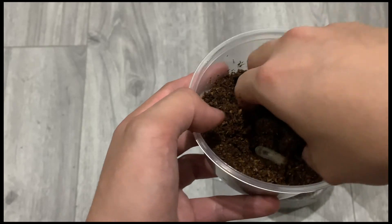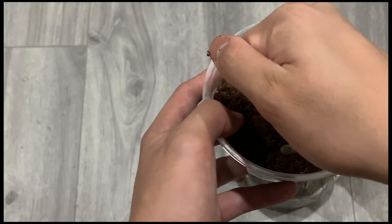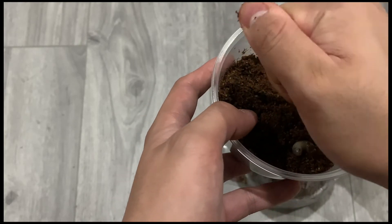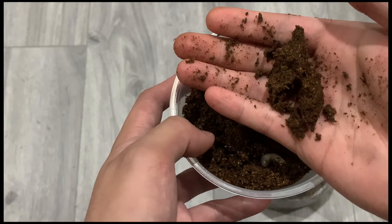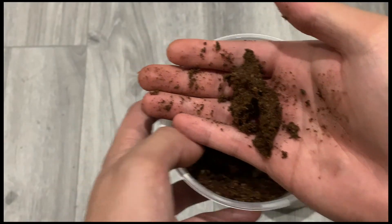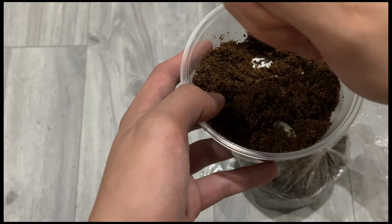Also, the substrate has to be moist. How can you get the perfect moisture for your substrate? You can simply take a handful of substrate, squeeze it firmly, open your hand, and the substrate will form blocks. These blocks will not disassemble easily, and no water should drip.